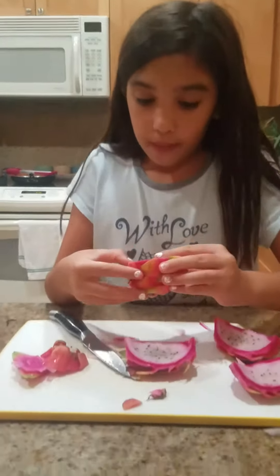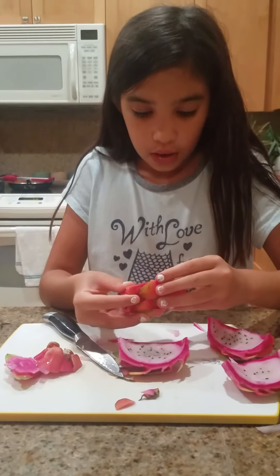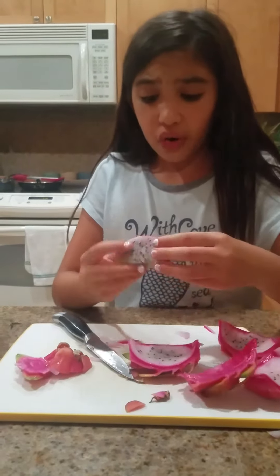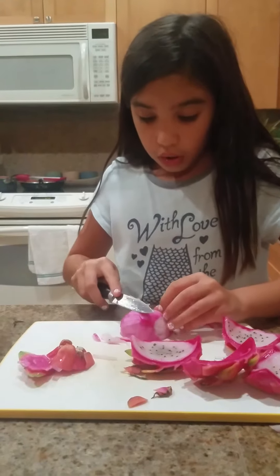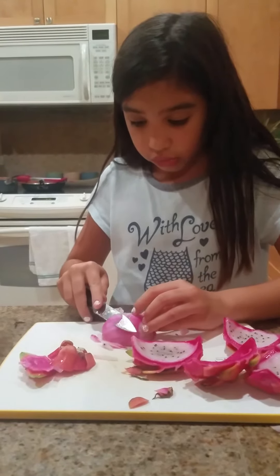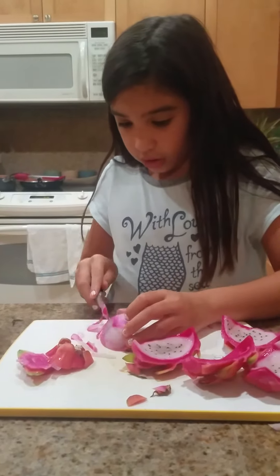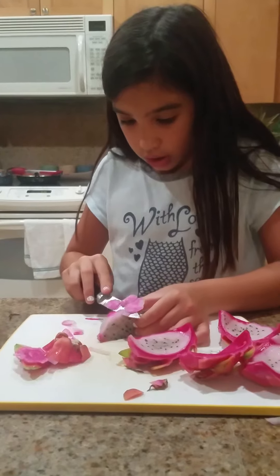To peel it off, you get so much more. Then all you have to do is cut all that off and you're mostly done. Right now I'm just cutting all of this piece off because you're not supposed to eat that.